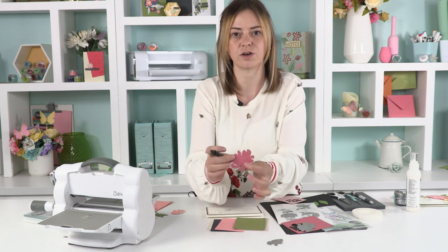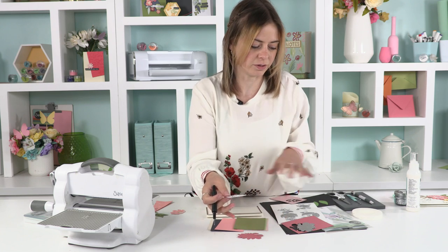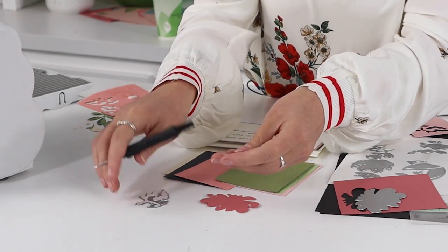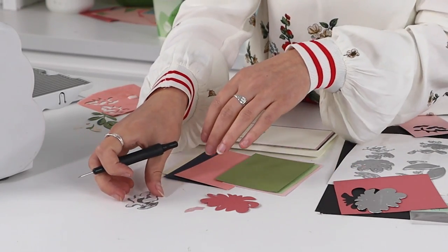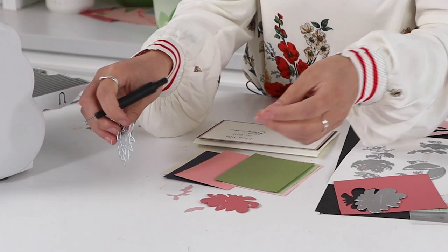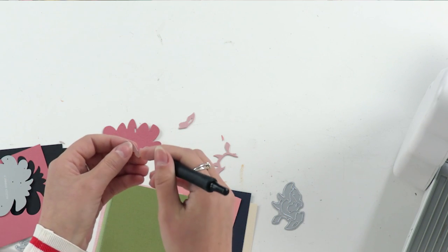So this is the base piece and you can see it's got the crease rule there to show you where to put the next piece. These are the three secondary pieces — I've grouped them on the same die so you won't mix up which goes on which flower. It's one of those little things I think about when designing: what's the easiest way to group them and how will they be used.